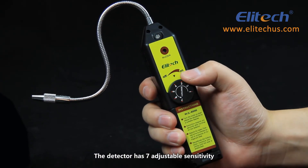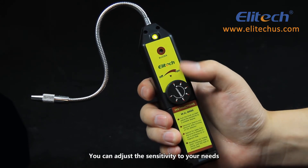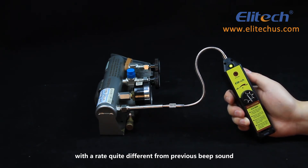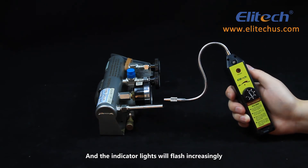The detector has seven adjustable sensitivities. You can adjust the sensitivity to your needs. When a leak is detected, a siren will be sounded with a rate quite different from the previous beep sound, and the indicator lights will flash increasingly.